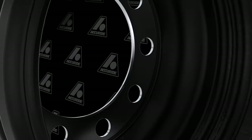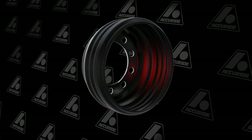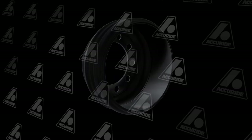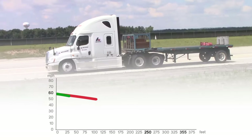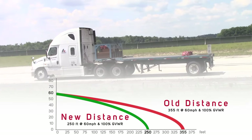Trident drums are made by roll forming a precision single piece steel shell which is preheated before spin casting the gray iron lining surface. This bonds the brake surface to the shell and then the drum is CNC machined. This brake surface metallurgy has been engineered and tested against multiple types of brake friction materials for a balance of wear resistance and RSD compliance.